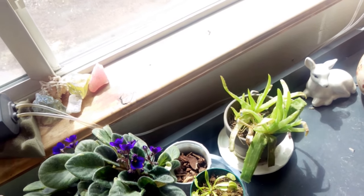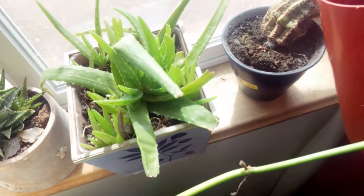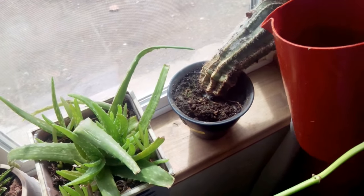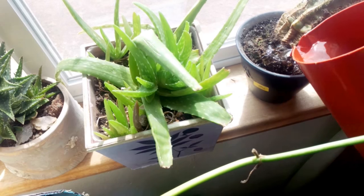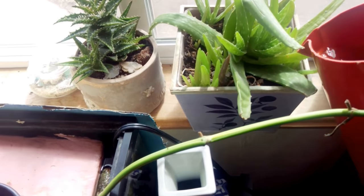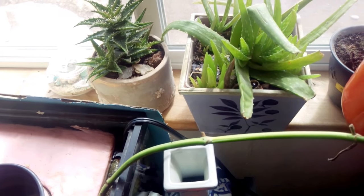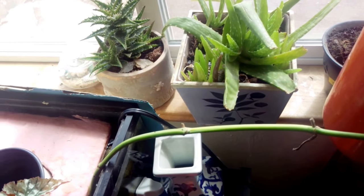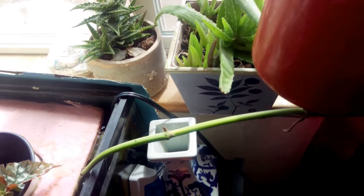I give my aloes just a little bit more water than most other ones. In this window — on this side of the big window — I have my old cactus that still makes babies all the time. It might be old but he's still good at making babies! And then this aloe — I think it really likes the fertilizer because it's been growing a lot since I've been giving it fertilizer.